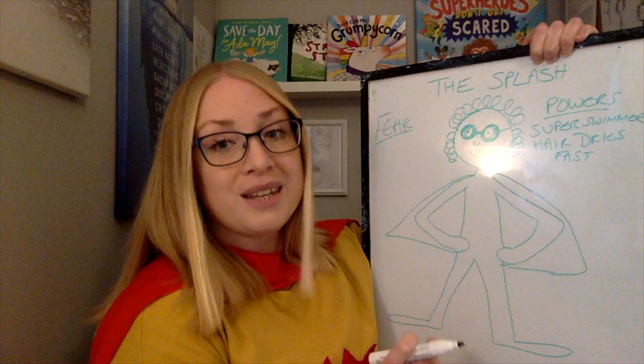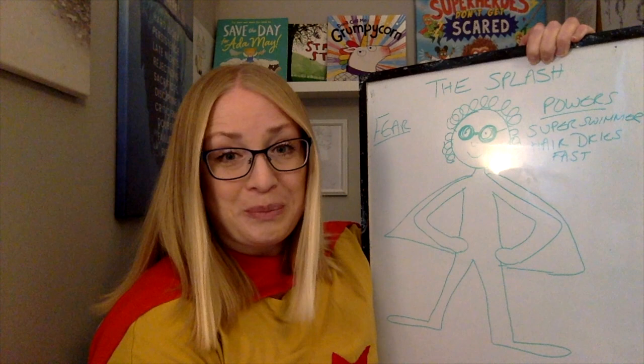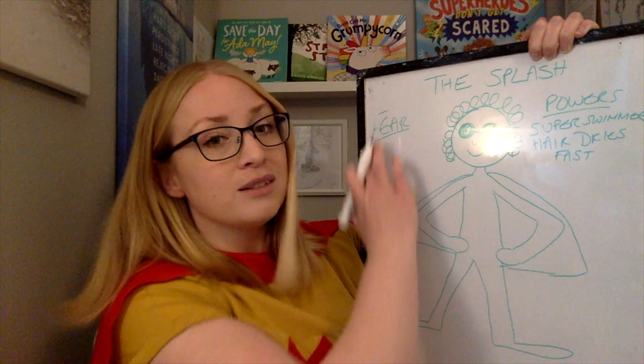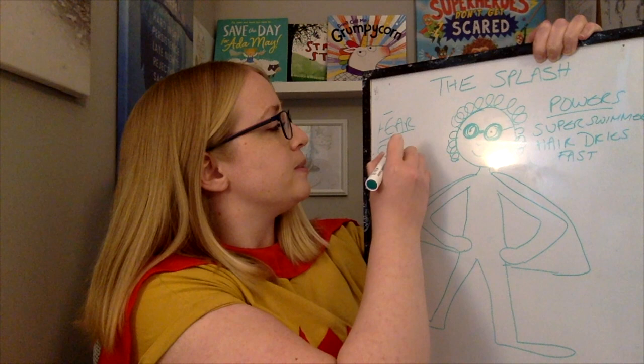Crabs. Which isn't great, because I actually do live at the beach and I go crabbing with my children sometimes. But yeah, that's her fear. When you come up with your fear, you can make something up completely — it doesn't have to be based on something in the real world that worries you. But it can be quite helpful to base this on something that maybe you're a bit unsure about, or something that does scare you. So I'm going to write the word crabs, but by all means draw a lovely picture of it.